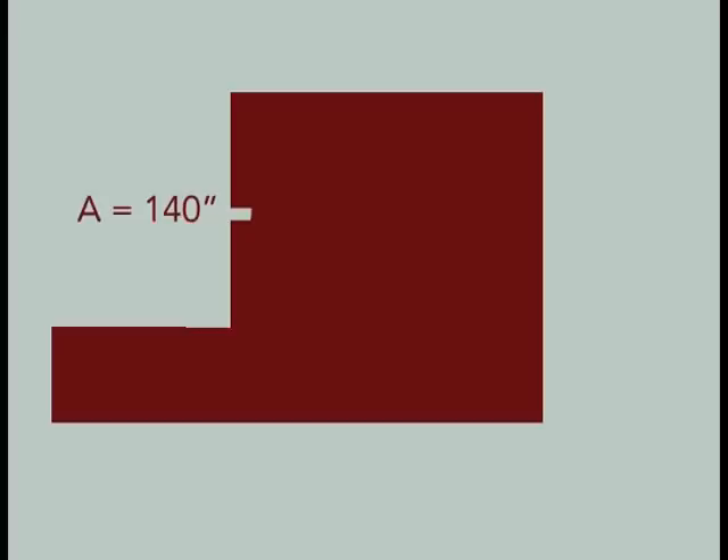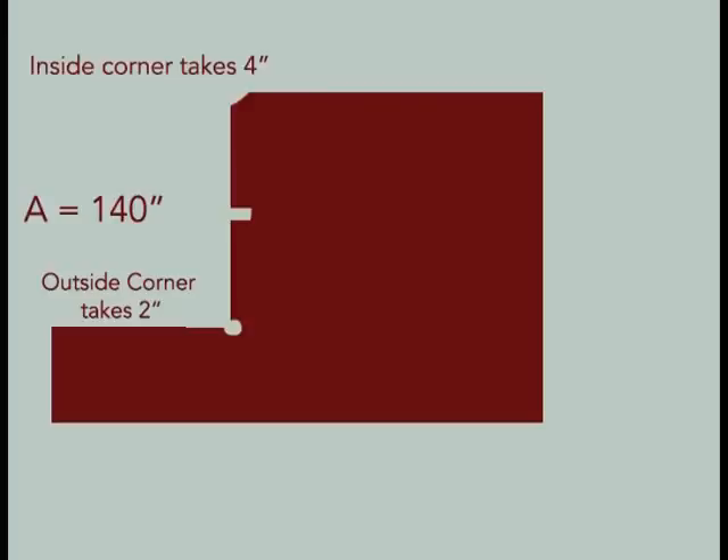Each length of linear crown molding is 96 inches, which means this wall will require two lengths of molding and one relay piece. We want the relay piece to land in the center of the wall to create symmetry. This wall will also have an inside and outside corner. The inside corner takes 4 inches and the outside corner takes 2 inches of wall space. The relay takes up a total of 2 inches.